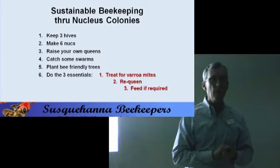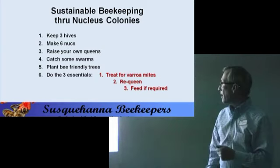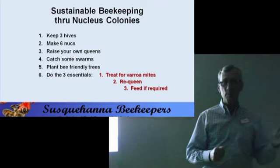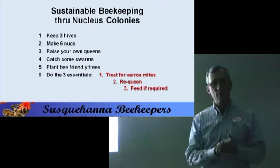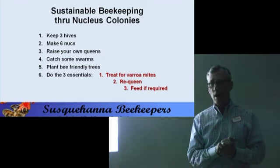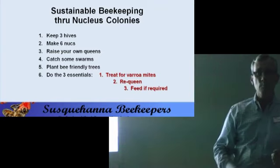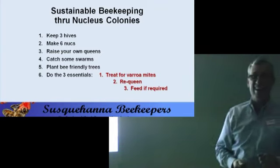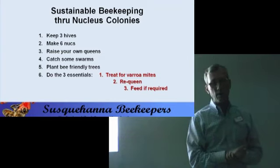We cannot continue to think the queen is just going to make it on her own. We've got to get smart and get new queens in. If you can do it in the springtime or summer, just do it. Re-queen annually — every year. To think you're going to get two years out of a queen is rolling the dice, and we do not want to roll the dice.